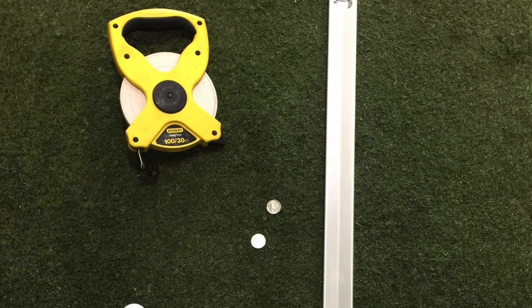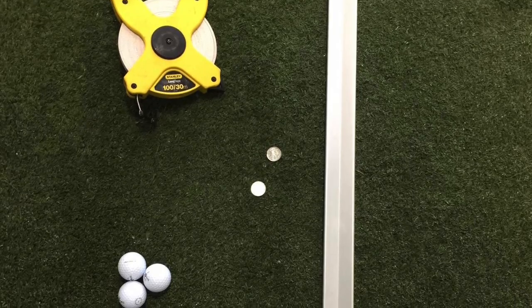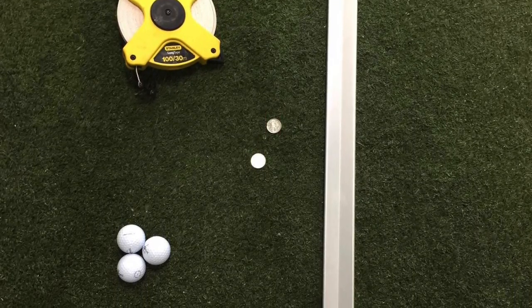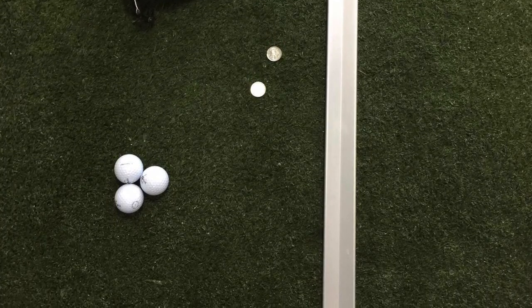One of the most significant aspects of a golf course is the uniformity of its putting greens. Today we will be demonstrating how to use a stimp meter. A stimp meter is a tool used by golf course superintendents to get a standard measurement of the relative speed of the greens.